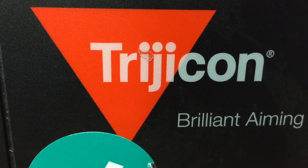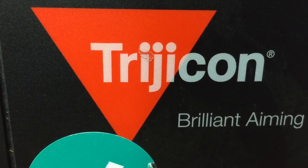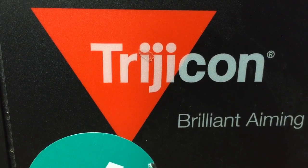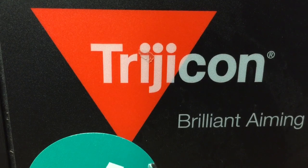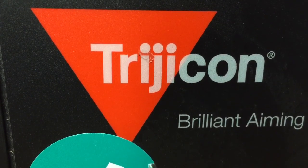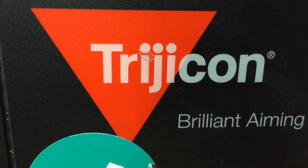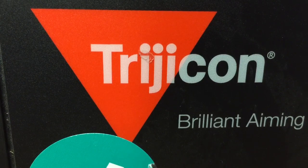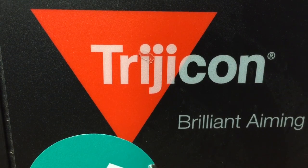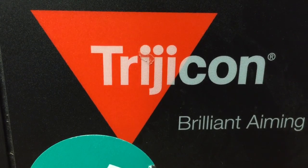Trijicon ACOG scopes, if you buy one brand new, you're going to spend a minimum of $1,000. That's what they cost — $950, $1,000, $1,100, $1,200 in that general price range. That's what you should expect to spend for a legit brand new Trijicon ACOG. This fake one I got for $70, and it was shipped directly here from China. So I'm going to show you some of the differences of what to look for.